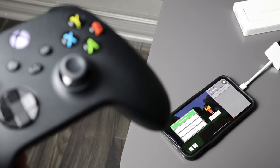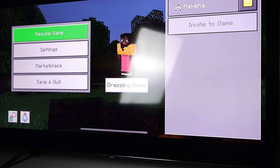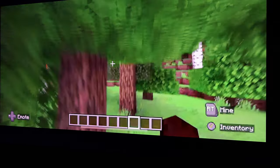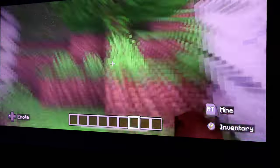I just launched Minecraft on the iPhone and connected the Xbox controller, and it's being displayed on the TV as you can see. Now here I am playing on my 60-inch TV while the game is running on my iPhone — I can sit back on the couch, relax, and play on a big screen.